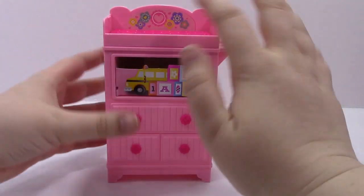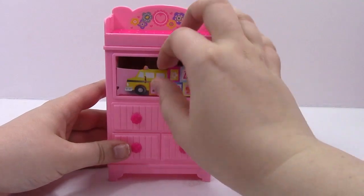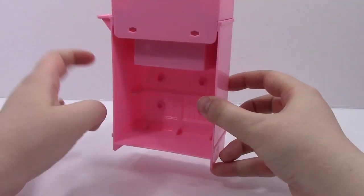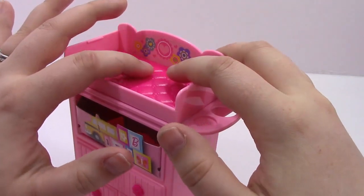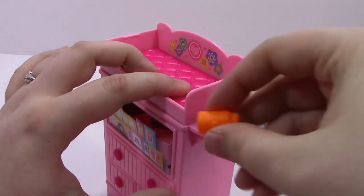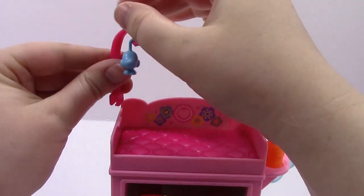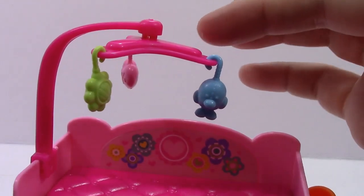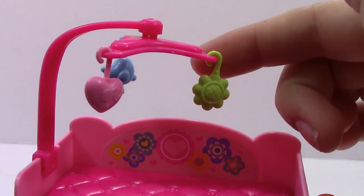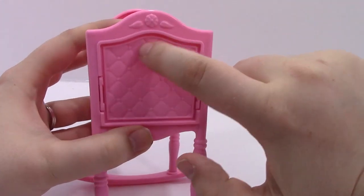Here we have Barbie holding the baby next to the changing table with the changing pad. It came in the packaging with a cute little picture of toys. The drawers on the changing table do not pull out — they are just for decoration. On top you can see the cute little flower stickers. We also have the baby bottle that hooks onto the side, a place to store the baby's carrots, and the mobile, which has a little blue bird, a pink heart, and a little green flower.